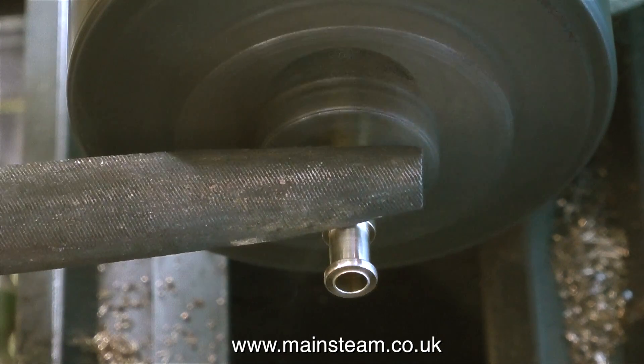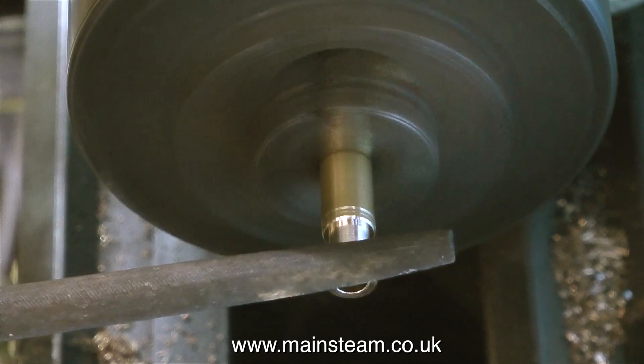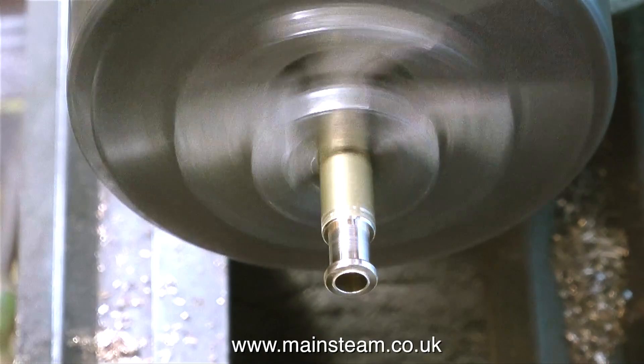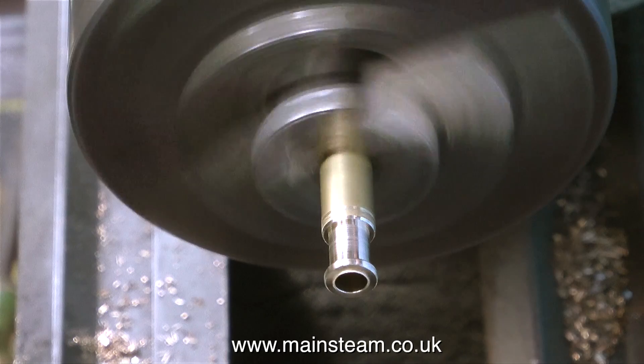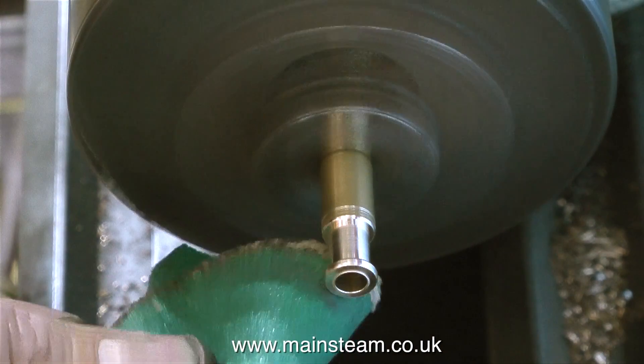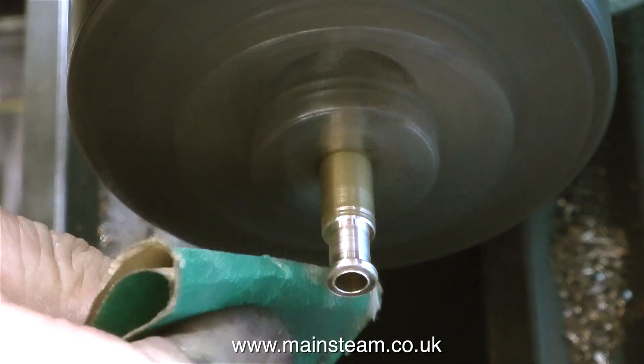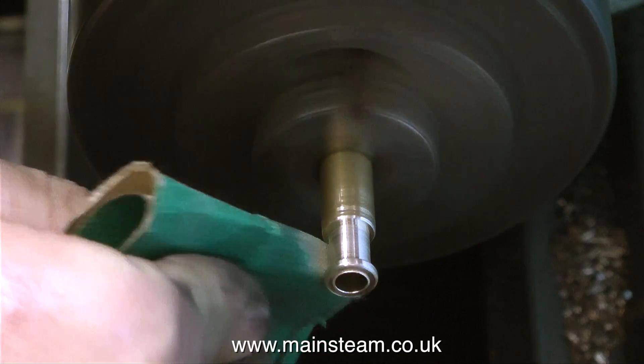I'm using my old file in the lathe, just around the edges. And don't forget if you're filing in the lathe, be very careful not to catch the file in the chuck, and also the file must have a proper handle on it. I'm finishing off the job by using some quite coarse sandpaper to start with, and then I will go on to some finer sandpaper to get a good finish.